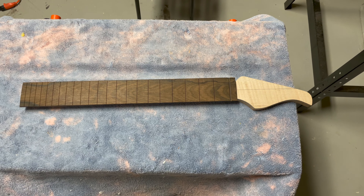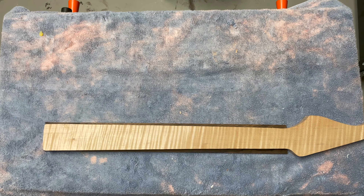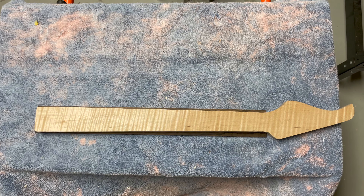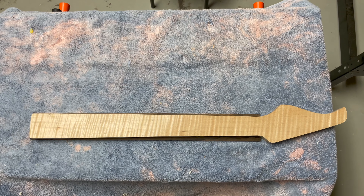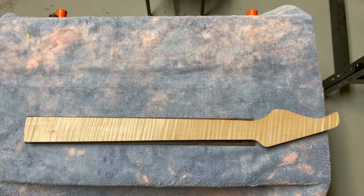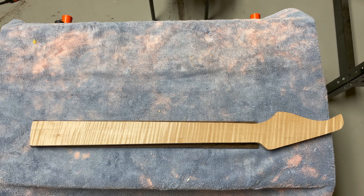The neck dried really nicely overnight. When I flip it over, you can see there isn't a ton of material where the fretboard overhangs the neck. I originally thought I was going to use my router to trim this off, but instead I'm going to take it to the bandsaw to clean up the edge, then use my belt sander to make the neck and fretboard perfectly flush.